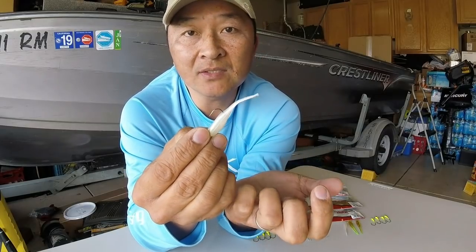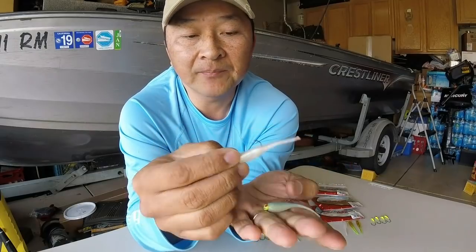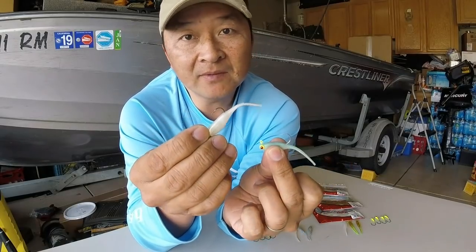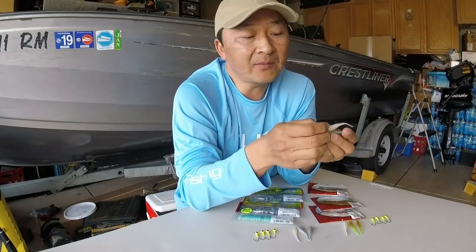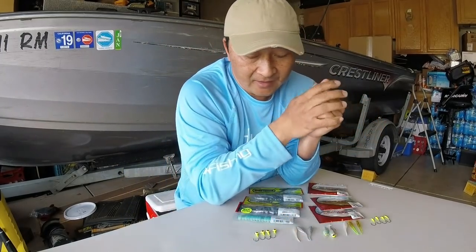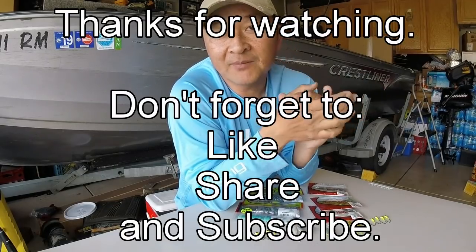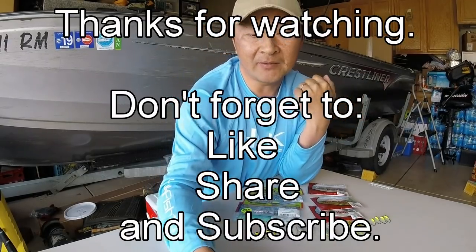That's it for now — I hope you learned something from this. Thank you for hanging out with me today. Maybe we'll see you out on the water one day, who knows. Thank you, we'll see you in a while, bye-bye.